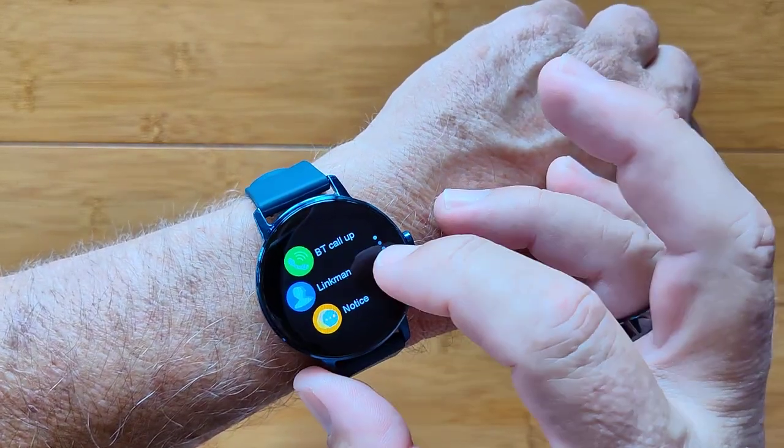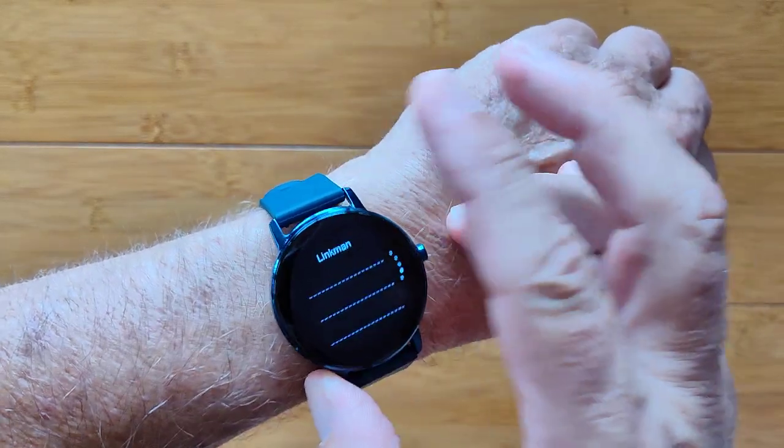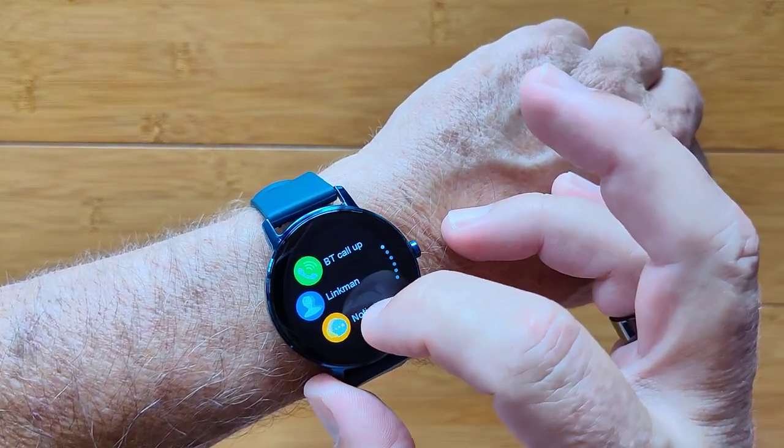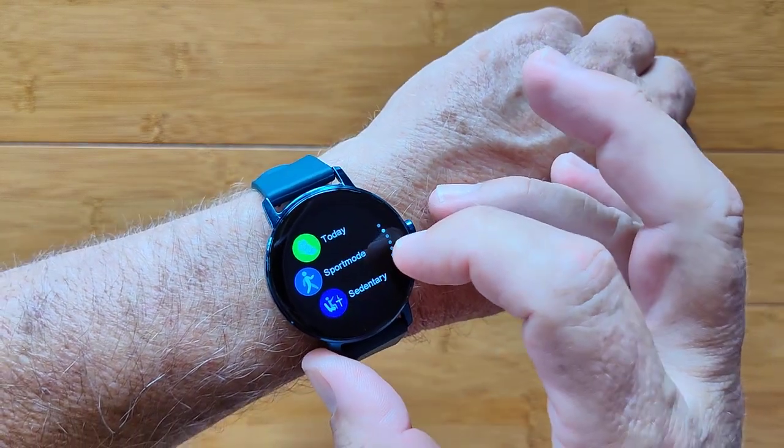You've got notifications. Today information is your step count. Linkman — we don't know what that is, but that might be messages from your phone. You've got notices, which are other notifications coming in from your watch.